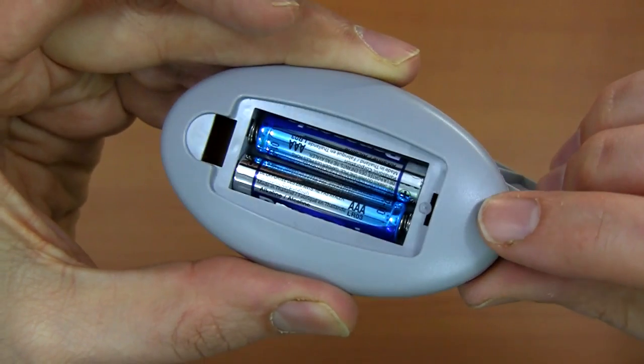I really like these learning remotes. I like the low cost. I like the big rubbery buttons. I like the fact it runs on two AAA batteries instead of a button cell. I like the fact there's some kind of battery-backed memory inside, so if you switch the batteries it will still remember your learned signals.